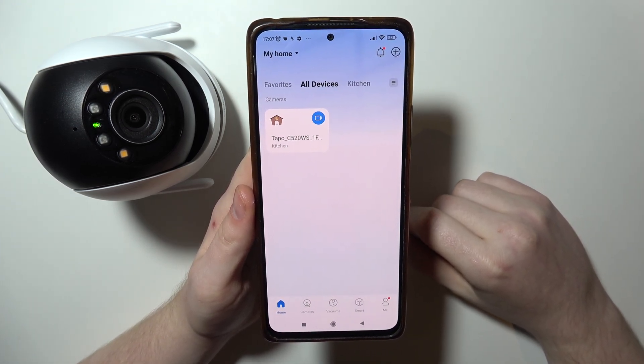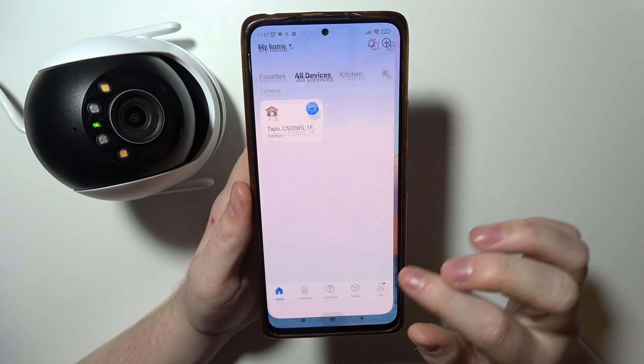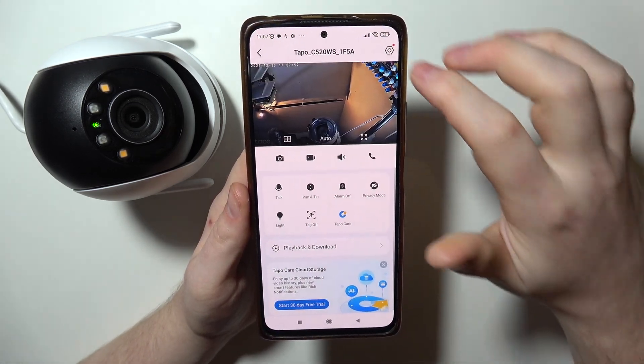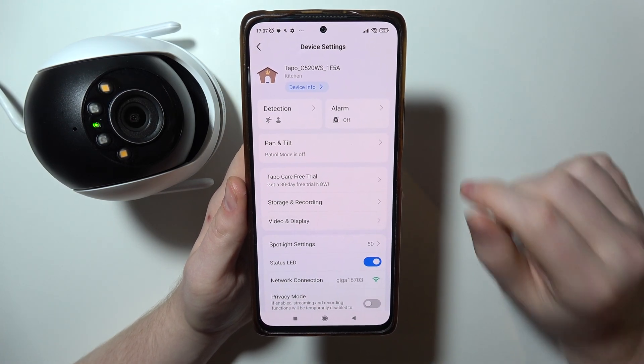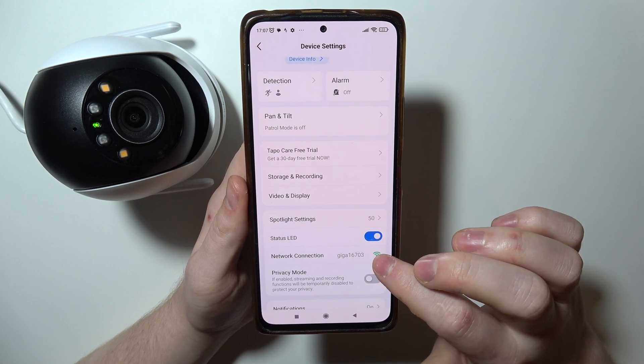To change the Wi-Fi network on TAPO C520 camera, first we need to open the TAPO app, then select your camera from the list and click on the gear icon in the top right corner of the screen. Now, as you can see right here, there's a network connection but we cannot enter it.